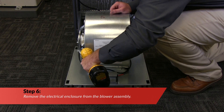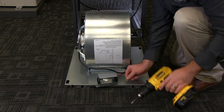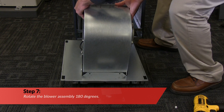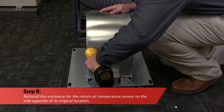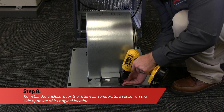Remove the electrical enclosure from the blower assembly. Next, rotate the blower 180 degrees. The motor should now be on the opposite side.